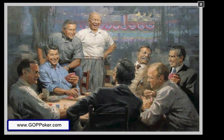Hi, I'm Patrick Mooney and you're looking at a very popular art print by Andy Thomas. It's called Grand Old Gang.